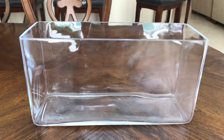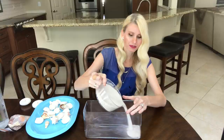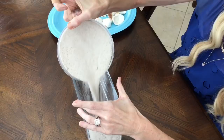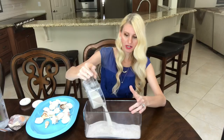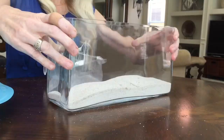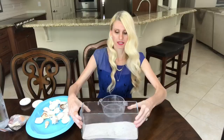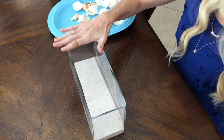I'm going to start off by using this glass rectangular container that I got at Home Goods for $6.99. Inside the container I'm going to add about two cups of sand to the bottom to lay down a nice bed of sand, then shake it around to get a nice smooth surface.